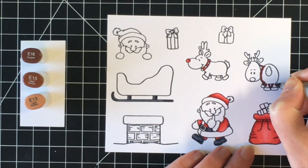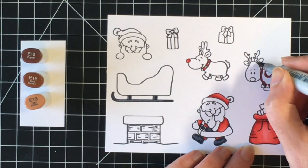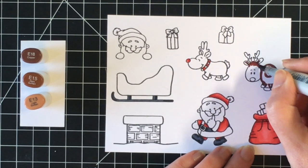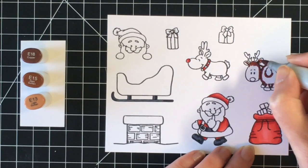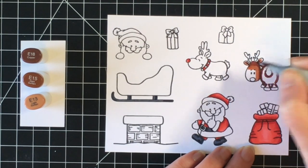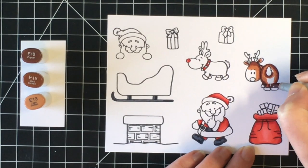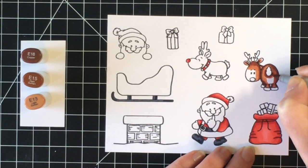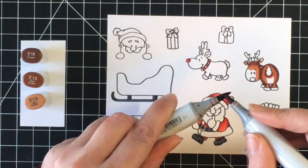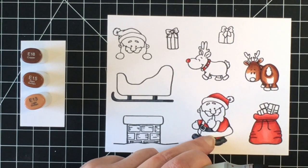I've colored up a little bit of the blacks and now I'm going to do the reindeer. I chose E18, E15, and E13. I'm not sure I absolutely love this color combination for a reindeer — I think I'd like it a little lighter, so I'm going to play with my Copics. I did have one I loved for my Spectrum Noir markers so I may have to go back to that color combination.